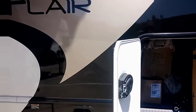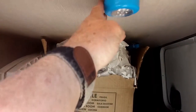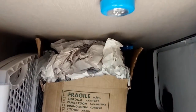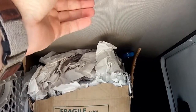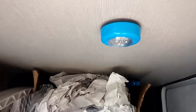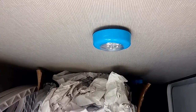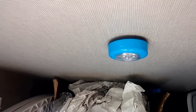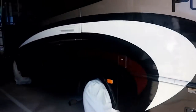Another mod I made to this RV is putting these puck lights. You can get these at the dollar store for a buck a piece. You just hit them, they come on, off. They're AAA batteries, three of them. They come in various colors and they give off a good amount of light without any drain on your battery. So I have these in all my basement storage areas.